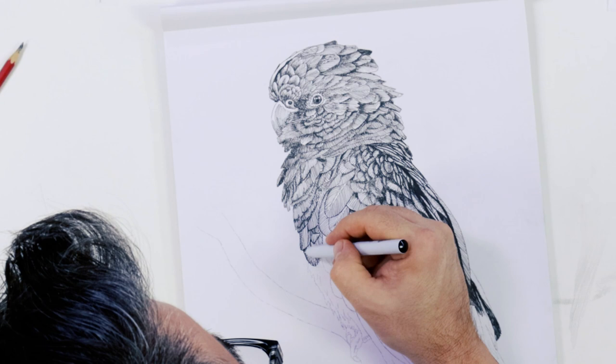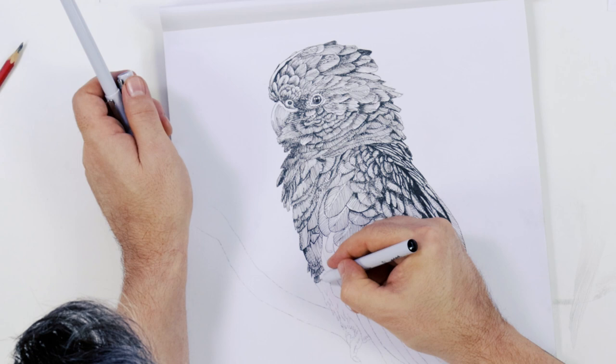The feathers of the breast can be suggested with short vertical strokes. These feathers are very fine and are sometimes referred to as pin feathers.